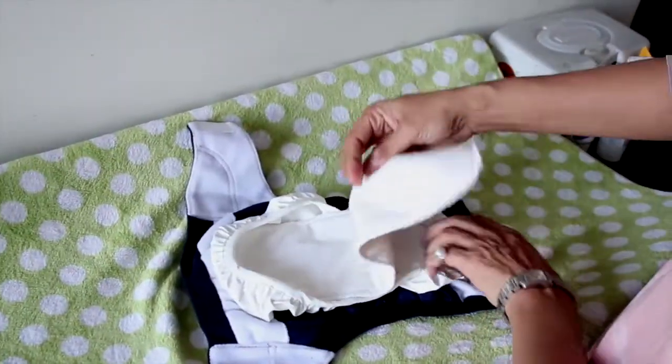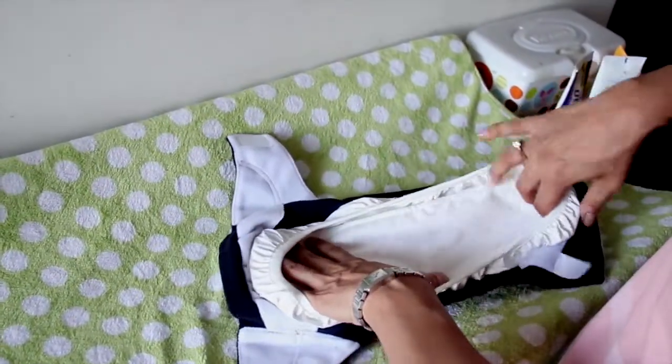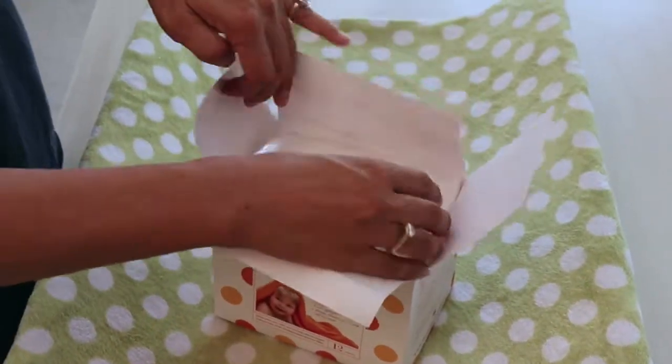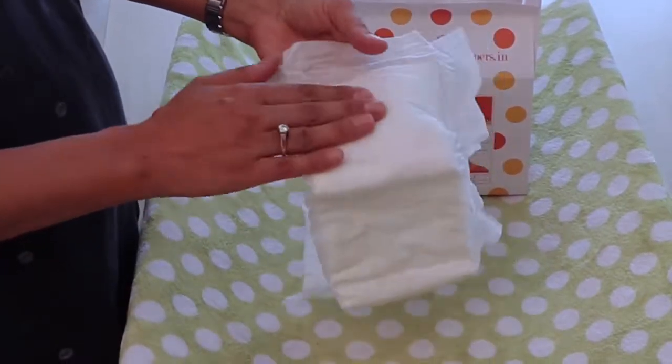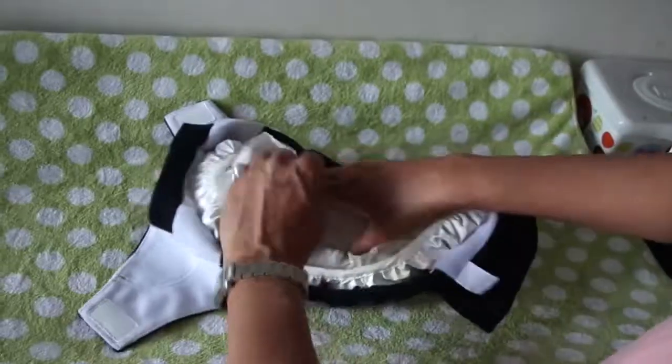You can use any washable insert with your Bumcham hybrid diaper. Bumcham bio-soakers can be purchased separately. Take the bio-soakers and stretch them out, then remove the sticky tabs from the back and place them gently on the pouch.